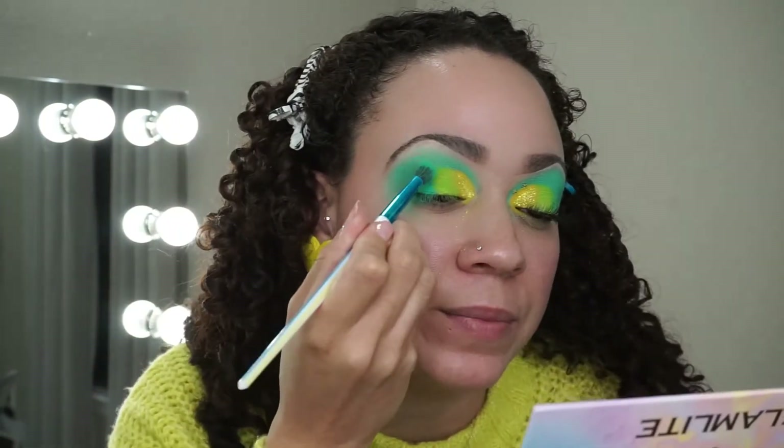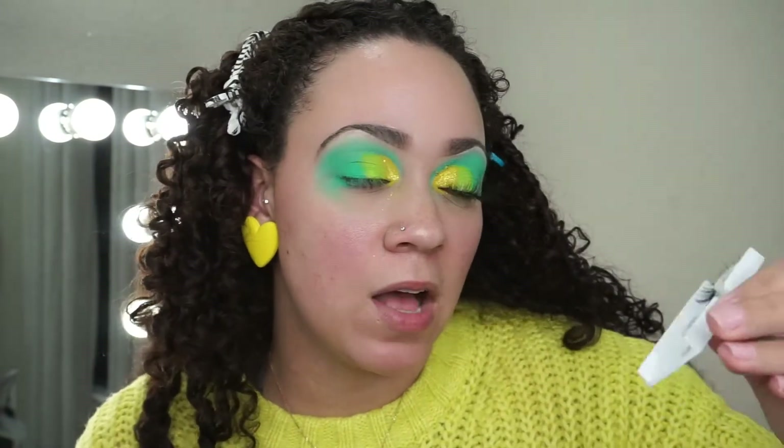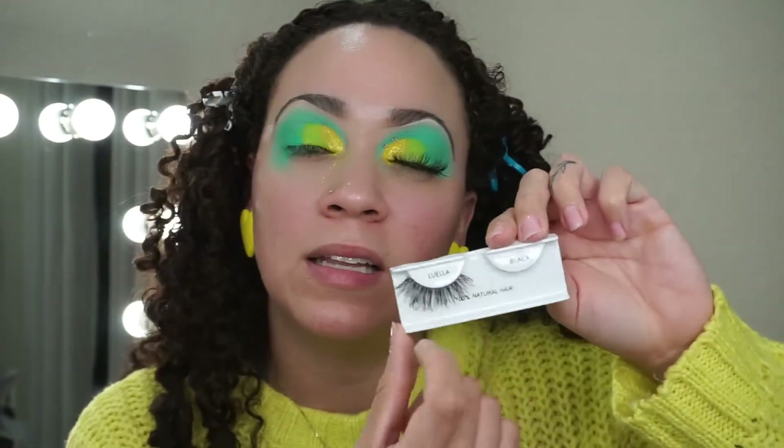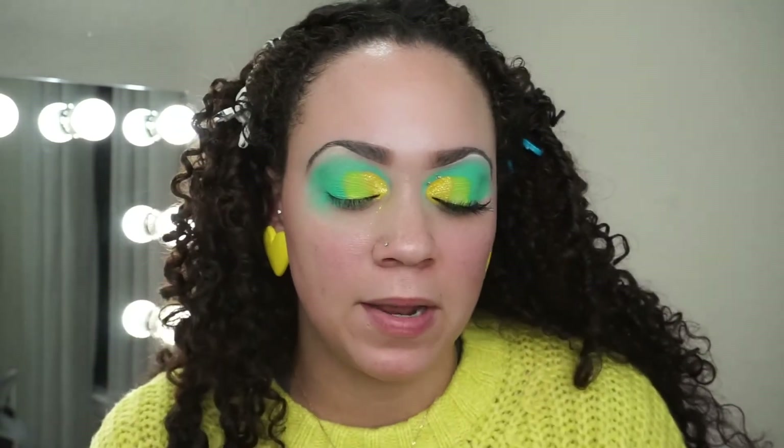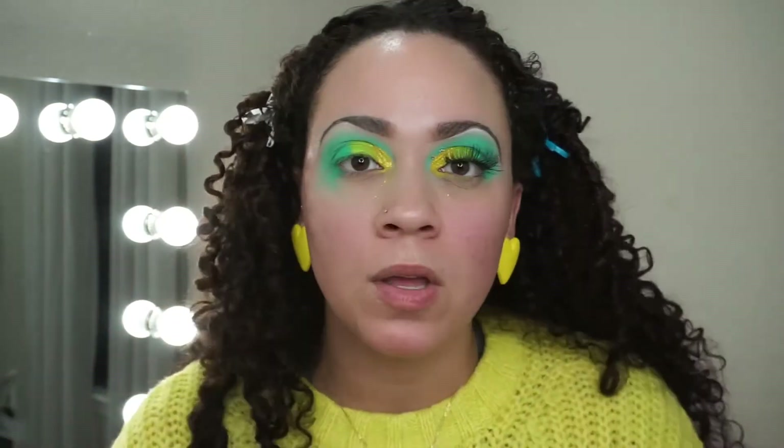For the lashes, I'm going to apply them off camera. I'm using lashes from Shop Miss A in the style Luella. I'm going to clean them up since I wore them previously, apply some mascara, apply the lashes, and then continue.